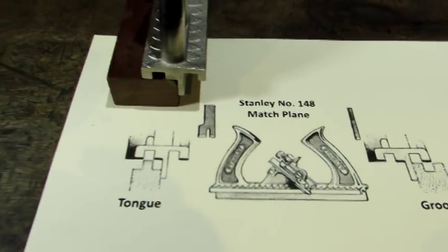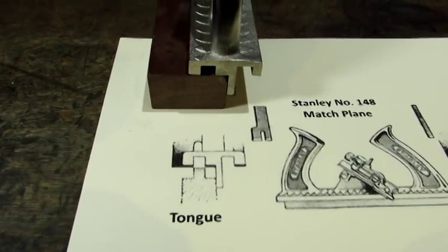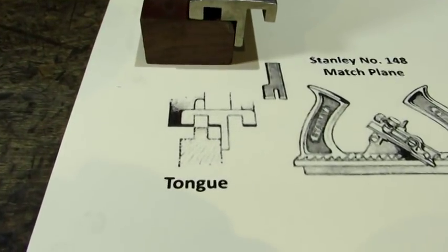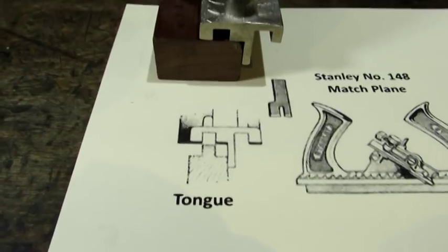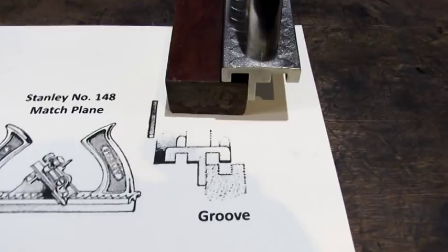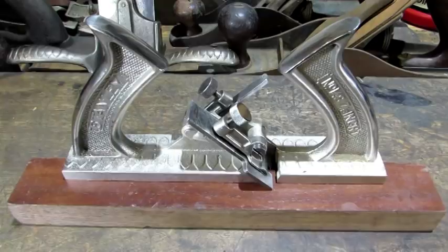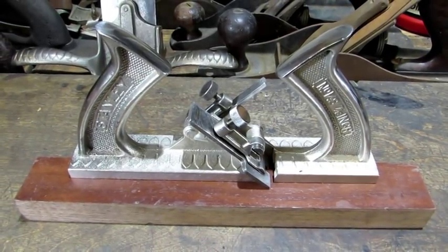It's back to the 148 and looking at how it actually works. Let's talk about the tongue first — here's the end of the plane, and there's a picture right there that shows you exactly how the tongue is cut. I think a picture is worth a thousand words. Here I've got the plane switched over to the other side to show you how the groove is cut, and there's another picture worth a thousand words. While pictures might be great, nothing is as good as taking her for a test drive.